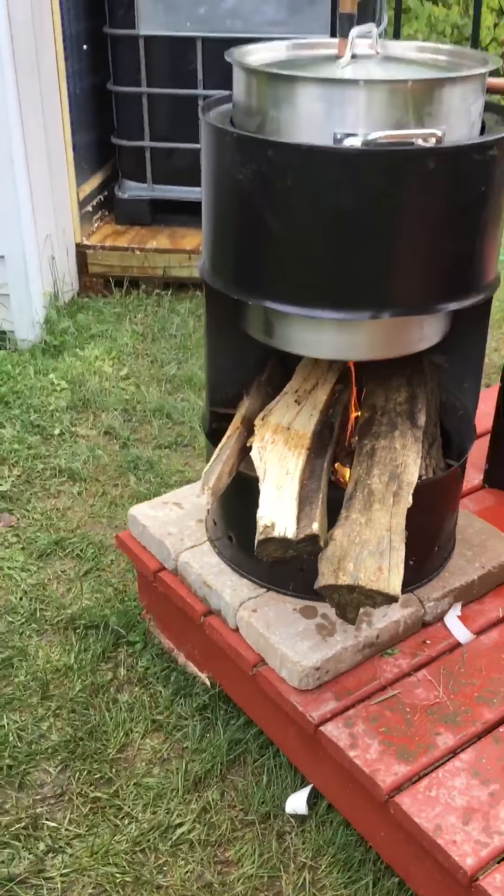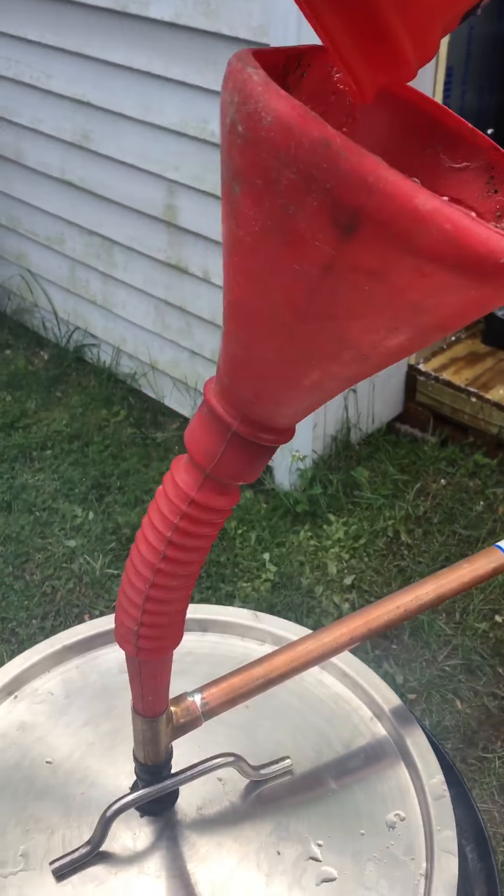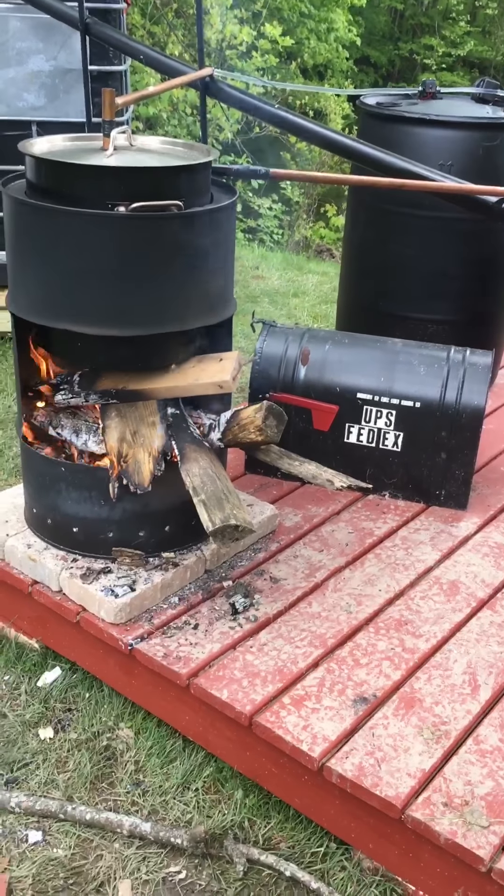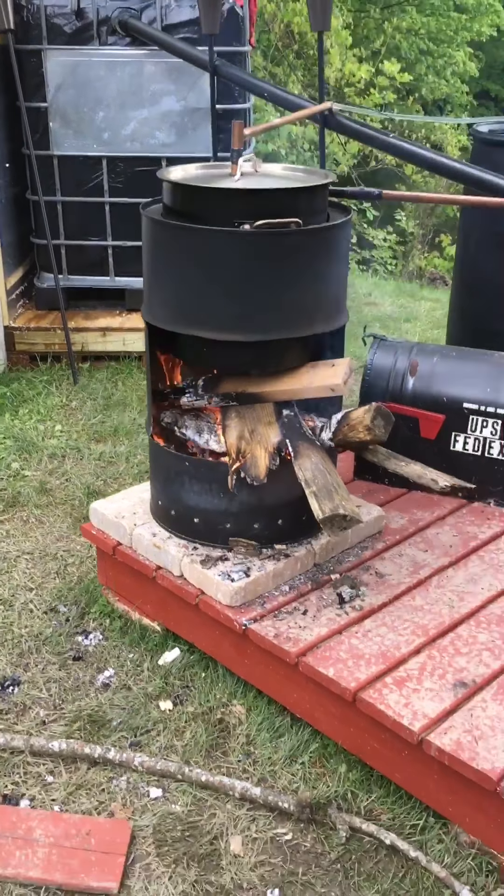Check it out — steam in the water. Check it out, steam coming off of it. It's been about three hours of burning and I got 82 degrees. I started burning at 12:30. I started boiling water at 12:30. I'm not sure what time it is now but it's 82 degrees — the water — up from 55 when I started.